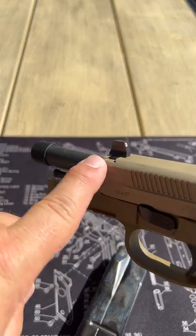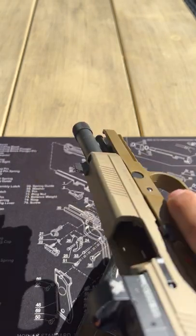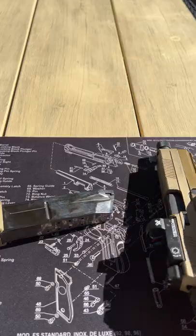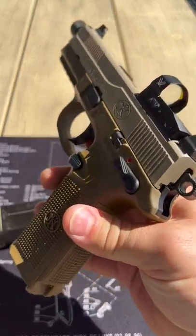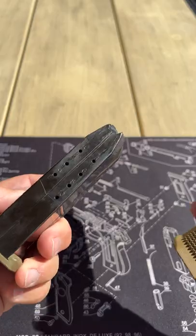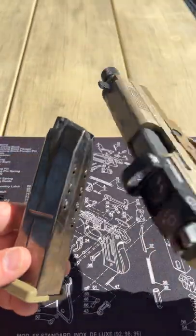It has the accessory rail here. We have a 5.3 inch forged stainless steel barrel with a thread protector. It has an overall length of 8.6 inches. It has a 10 round magazine here in Canada, or a 15 round magazine.